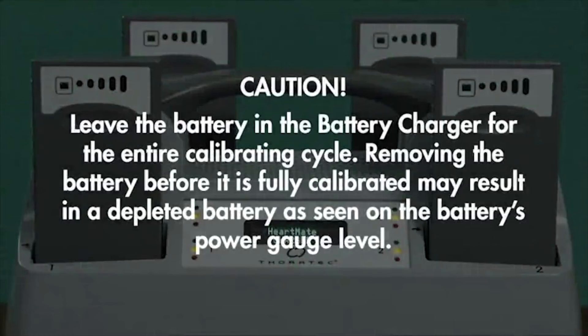CAUTION: Leave the battery in the battery charger for the entire calibrating cycle. Removing the battery before it is fully calibrated may result in a depleted battery as seen on the battery's power gauge level.